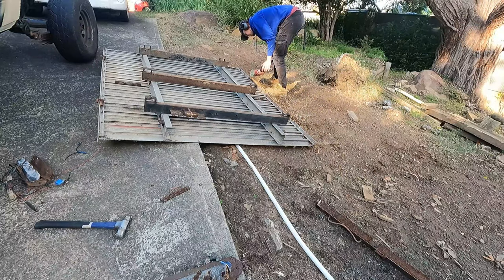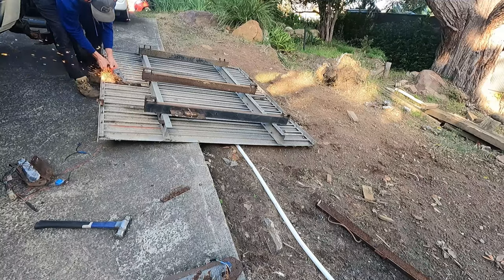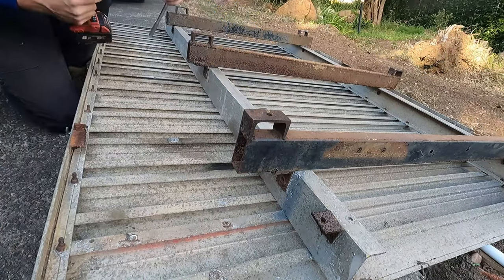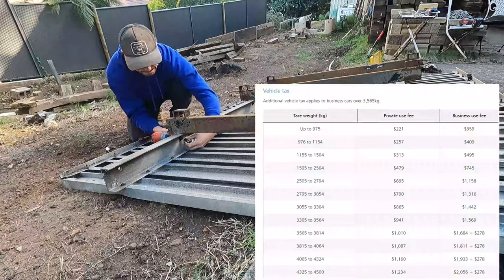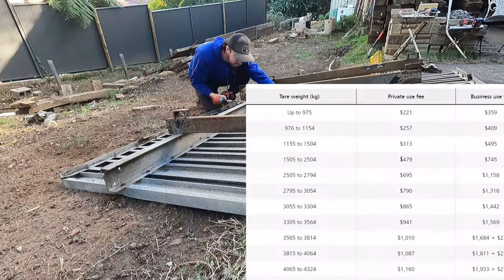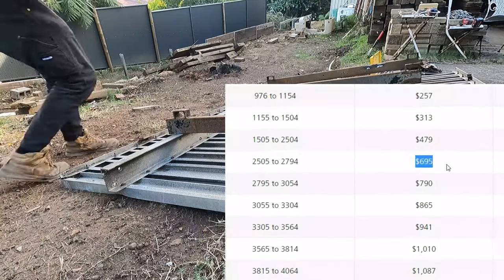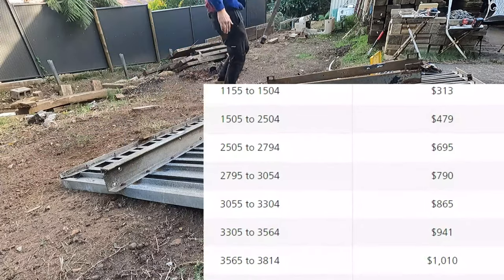So the aim with this tray build is to keep weight to an absolute minimum. Where I live in NSW, a huge portion of registration cost is actually your vehicle tax, and that's decided by the weight of your car. So if I can keep the tare weight of this cruiser below — I think it's 2504 kilos — I can save $220 every year in my rego. The 70 series has a curb weight of 2180, which gives me just over 300 kilos for the tray and any accessories when I cross the weighbridge.